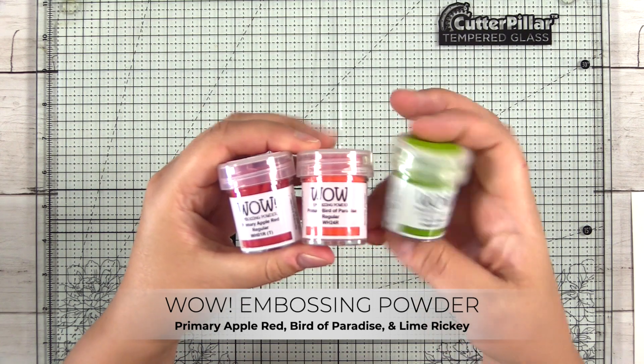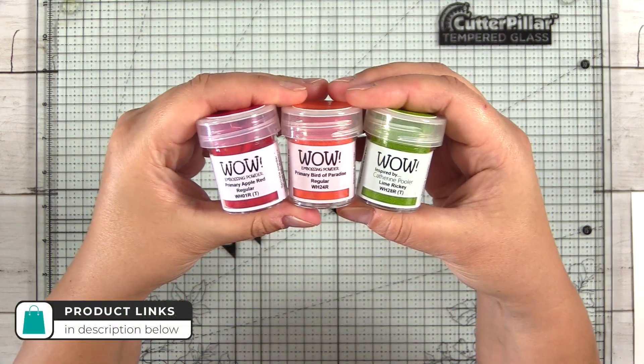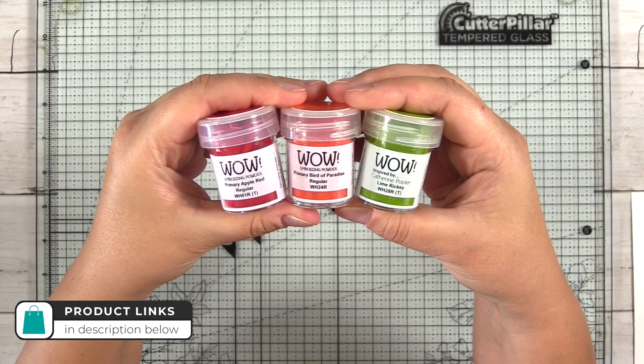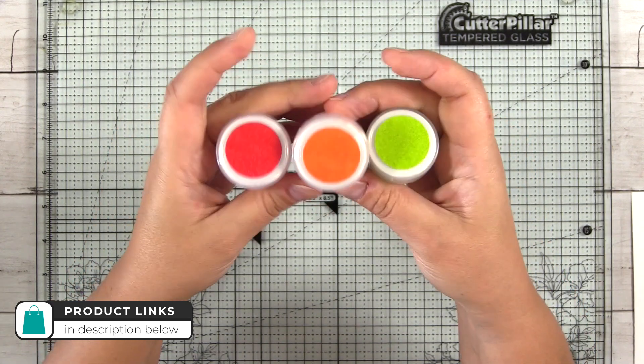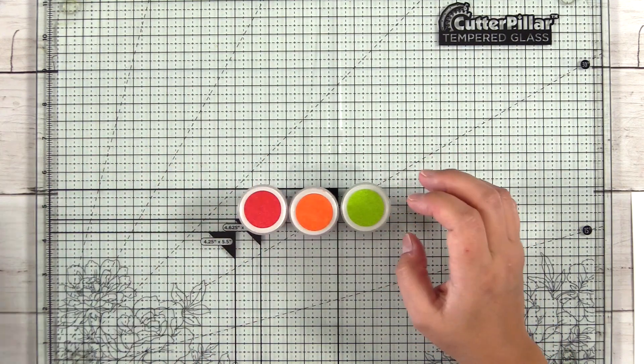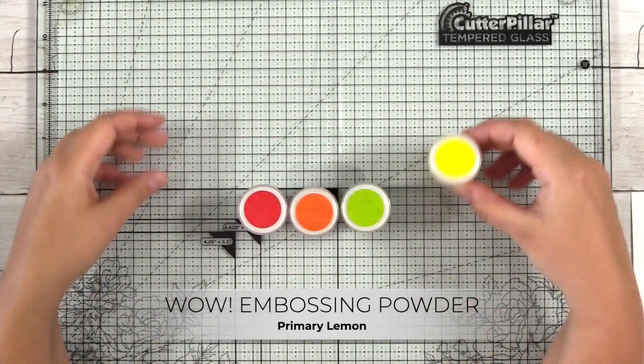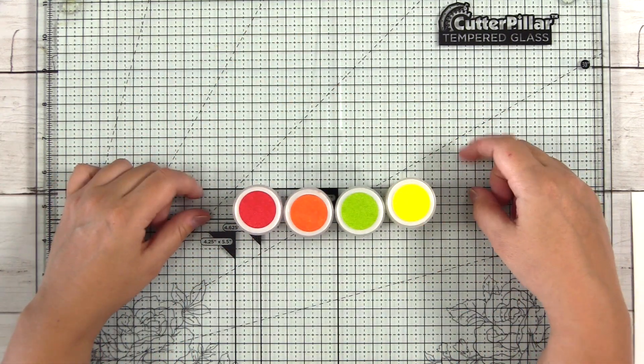I pulled out some of my brightest embossing powders. I have primary apple red, primary bird of paradise, and lime ricky, which is inspired by Katherine Pooler. I'll also pull out my primary lemon as well — I don't end up using that one, but it's a great bright yellow if you're in need of one. All of these powders are translucent and a single color.